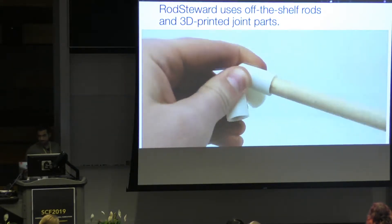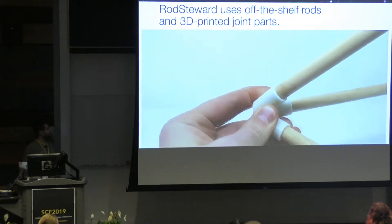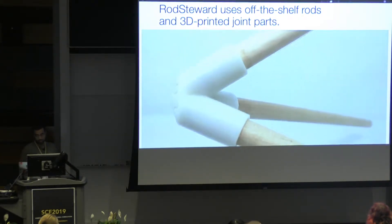All the geometric complexity is handled by 3D printed joint parts, which friction fit onto the rods. So you don't need any tools or any glue.